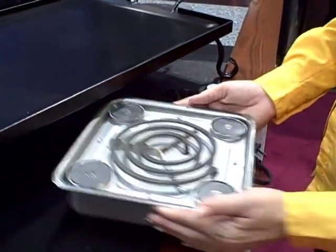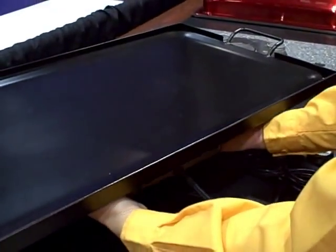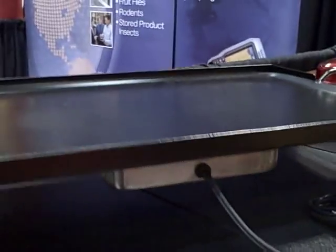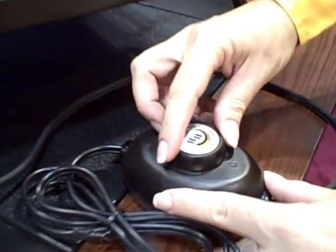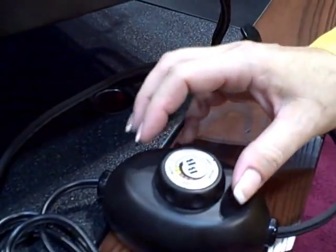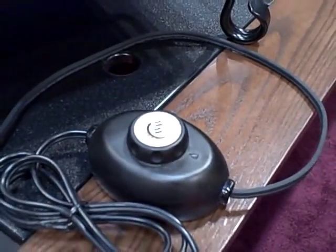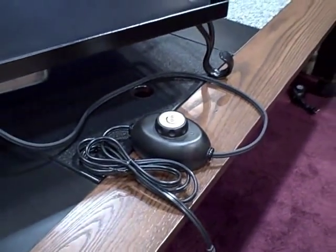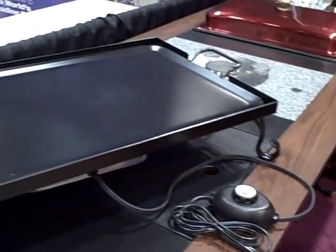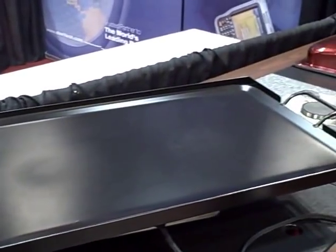Our normal Buffet Burner — the full size one for chafing dishes — attaches directly to it. Very nice application, very nice fit. And now you can turn the temperature controller to high, medium, or low. You can actually cook a burger or do fajitas quickly. You can also turn it down to medium or low and cook your eggs and keep hors d'oeuvres warm to serve to your customers. So you won't have that intense hot spot.